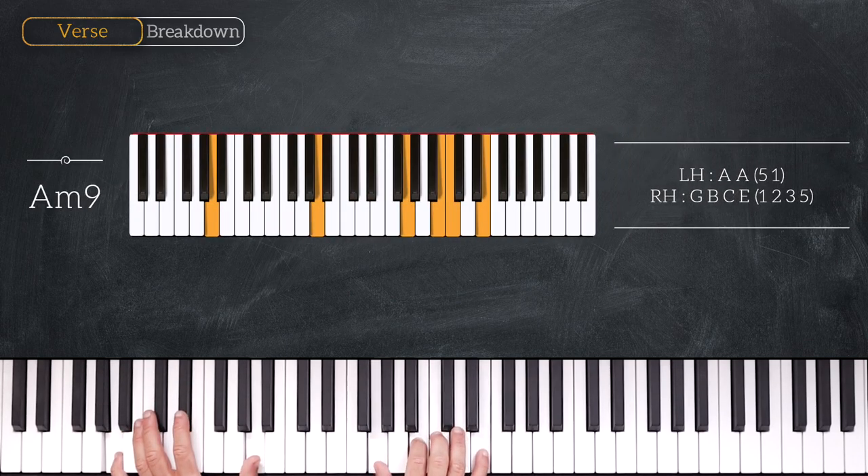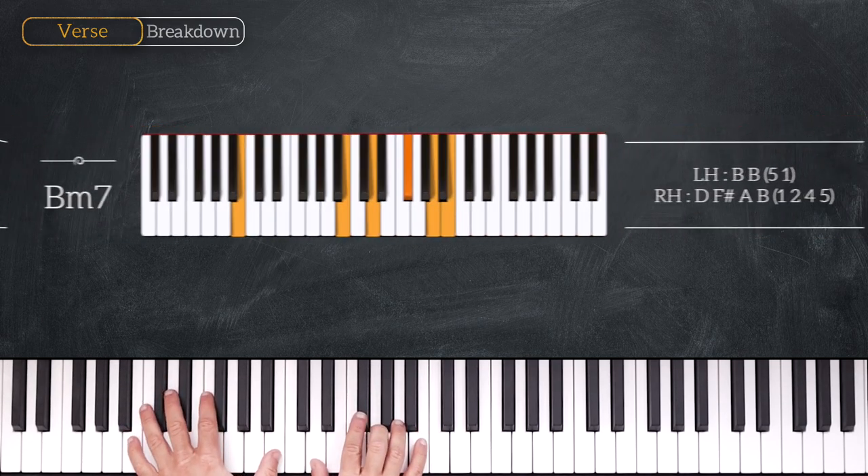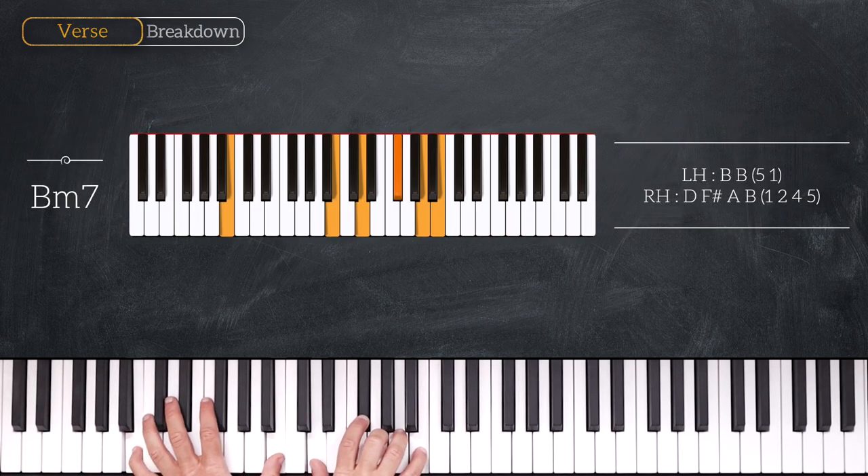On the right hand we play G, B, C, E. Following this chord we'll play a B minor 7, so we play octave B on the left and D, F sharp, A, B on the right.